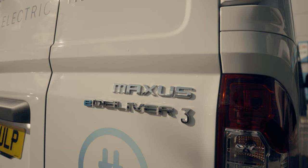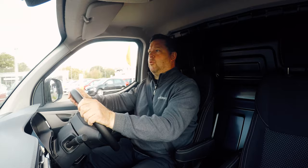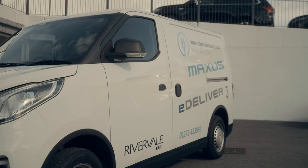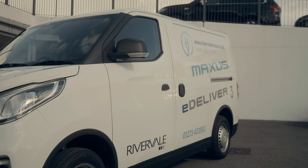Straight away, it's obviously the first thing you notice — with no engine noise, you notice there's some road noise. That should be expected with all electric vehicles. All-round visibility looks good, which is important with a van — you can see the back corners and see what's happening behind you.